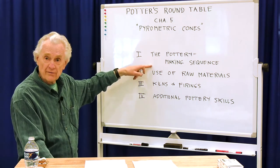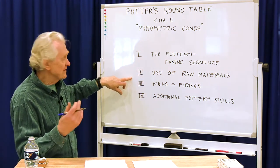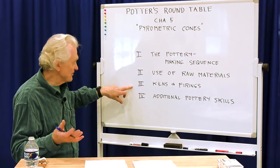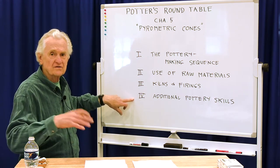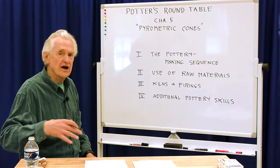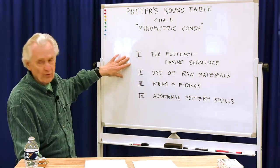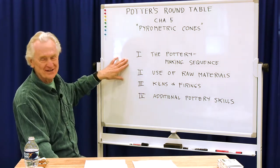The four sections are: pottery making sequence, which is what we've been doing so far; use of raw materials, which will be glaze chemistry and that sort of thing; kilns and firings, where we'll talk about different kinds of kilns and results; and some additional pottery skills, such as how physics enters into pottery or what simple math calculations you can use. So far we've been working on section one. Last time we talked about tips for successful glazing.